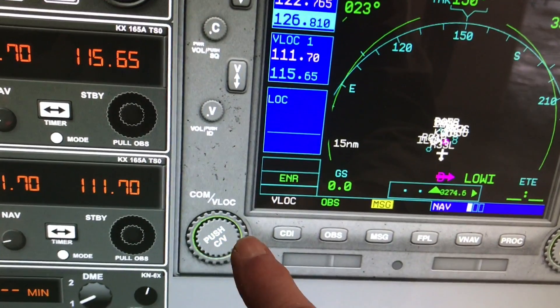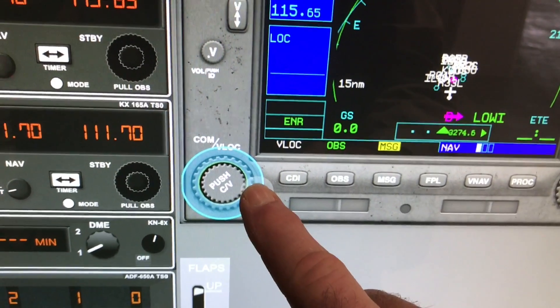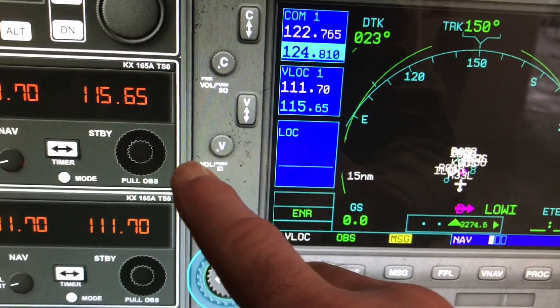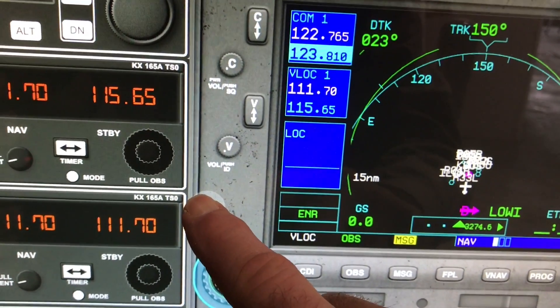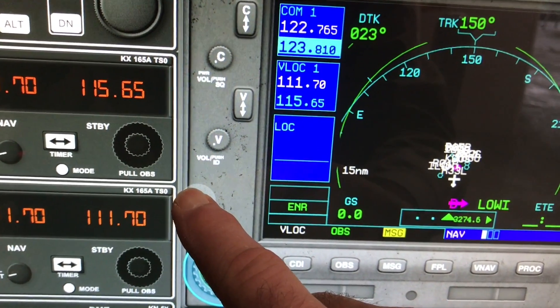Same thing with the outer one. The outer one I've oversized, so there's a little larger area to touch. Come outside there and you can see the frequency changing up there. It's pretty easy to get to the right frequency with that, reduced to 45 degrees for each change.